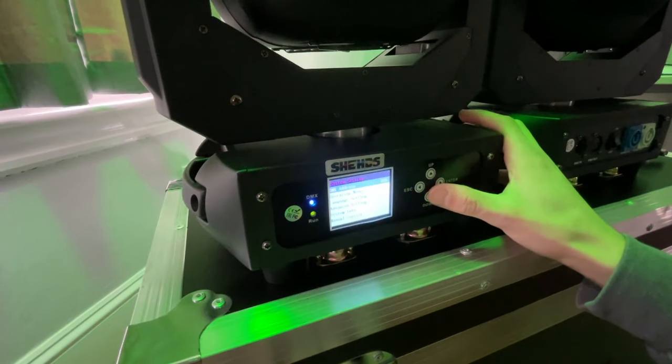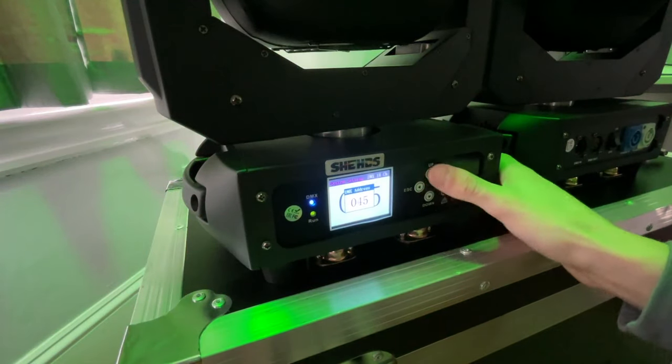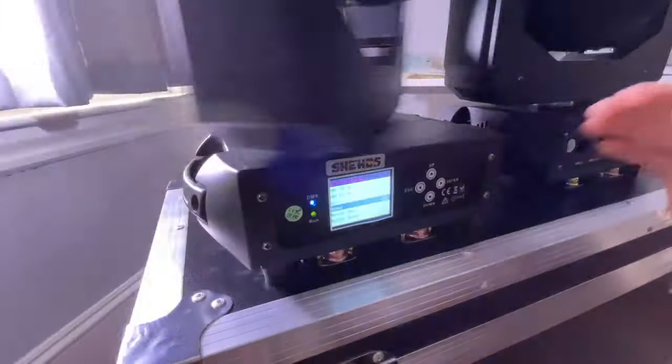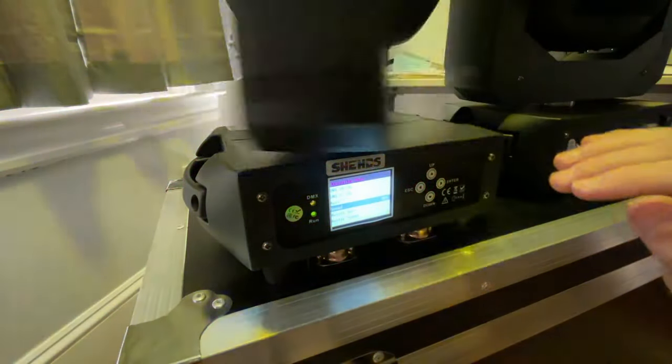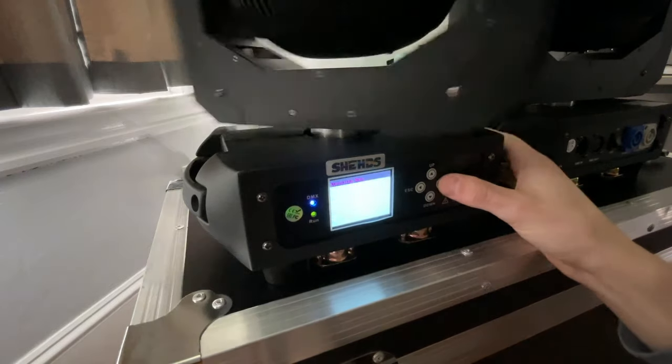Here's the display — you can see it was on channel 45. Setting the DMX address is pretty easy: up, down, hit enter. Let's see how the sound active mode works. Seems to work pretty well.